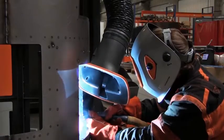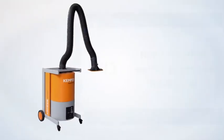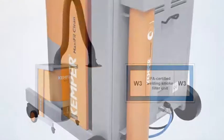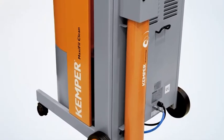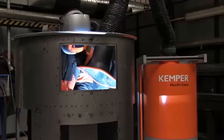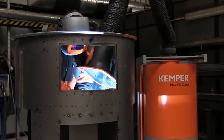We will begin with an overview of the product. MaxiFillClean is IFAW3 certified. This means that you can use the device safely even in the processing of stainless steel, because the resulting carcinogenic nanoparticles are securely filtered out of the air.